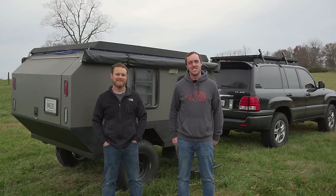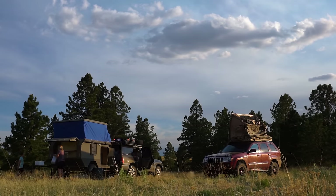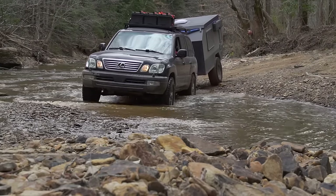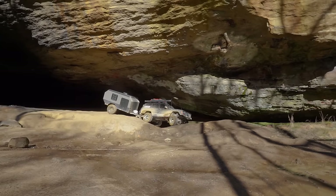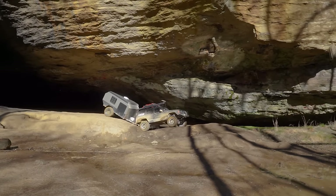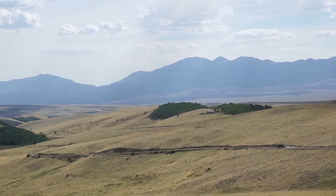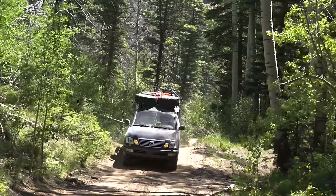I'm here with Wes from Shawnee Hills, and behind me is his trailer that he built himself. It's been about two years, almost to the day, since he got it to a usable state. A year ago we did a walk around, and now we're going to do the same kind of thing again — walk around, see how things have changed, see any modifications, and answer questions from viewers.